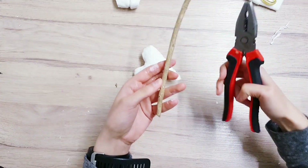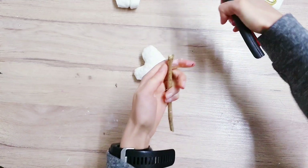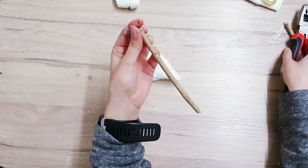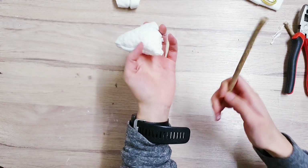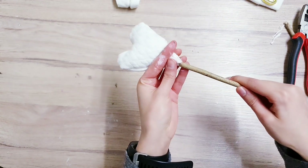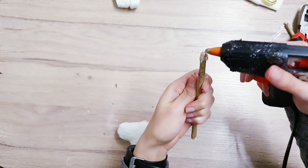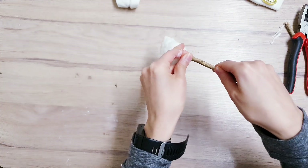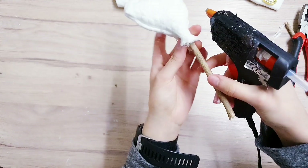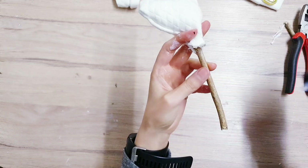I've got this stick from my garden, and I'm just going to cut it with my pliers so that it's nice and straight. That was tougher than I thought. And I've also sanded it, so it's really nice and smooth. And now we're going to add it to the bottom. I've got a little opening here, and we're going to add some hot glue so that it's nice and secure. You're going to add a lot of hot glue to the top — be very careful with your fingers. And then we're just going to secure it by adding more hot glue to both sides of the heart.